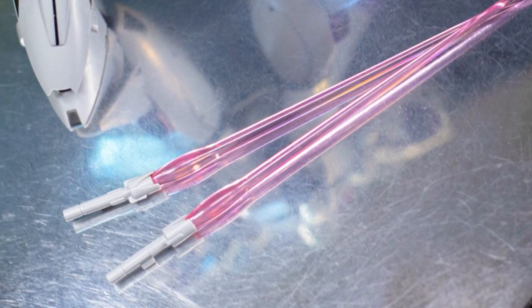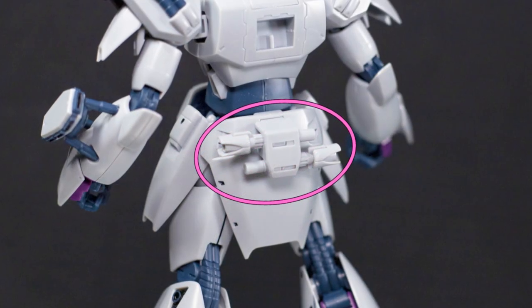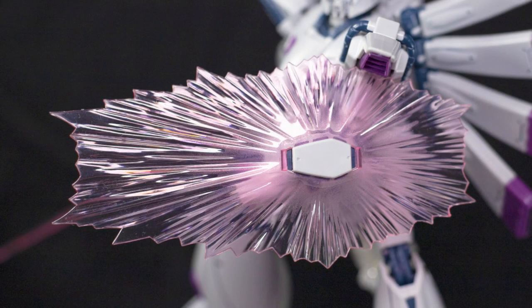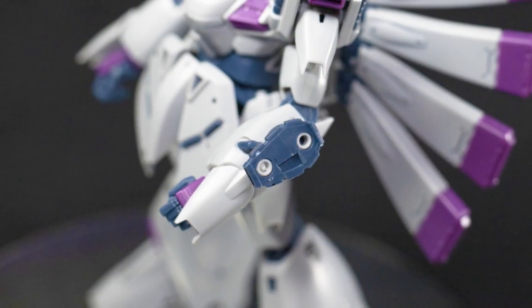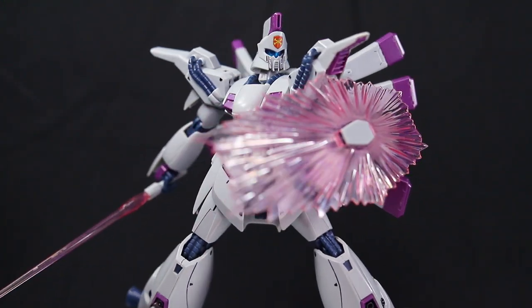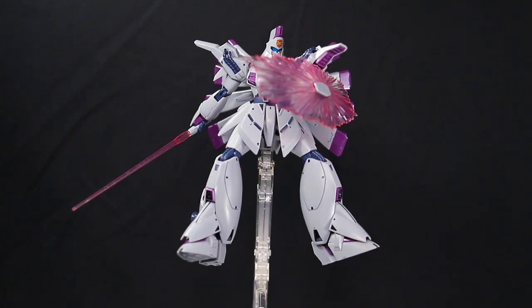Anyway, next are the beam sabers. They're about what you'd expect. They can store in the back of the skirts though, but you have to completely remove this part to slide them in, which is a bit tedious. Moving on, you get a great looking beam shield. Like the F91, you have to open up the arm generator to plug it in. It's kind of annoying, but it makes up for it by how good it looks. I will say it has a tendency to bump up against the shoulder sometimes, so you might not want to have it plugged in all the time.